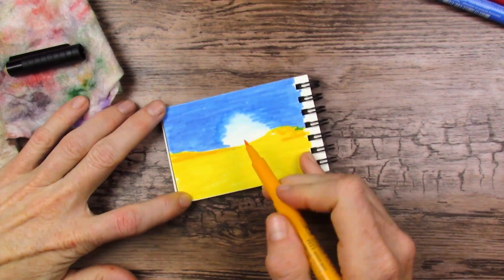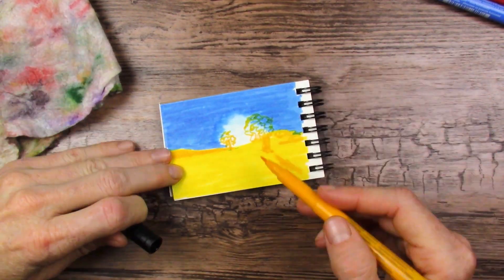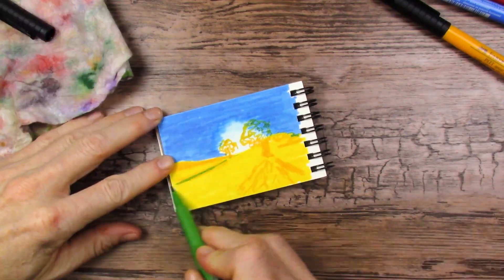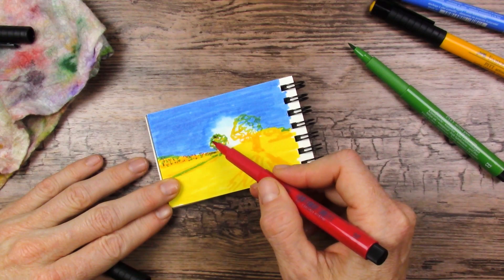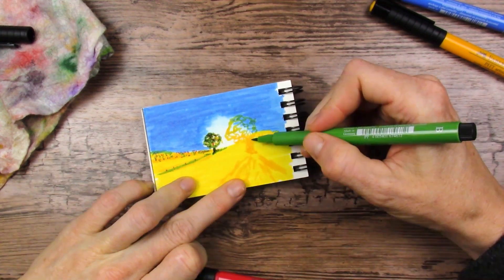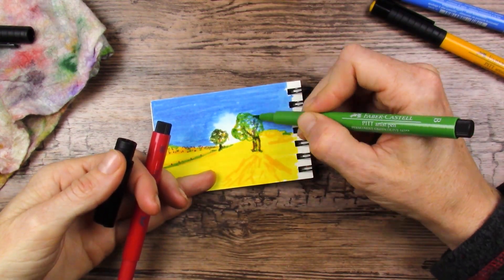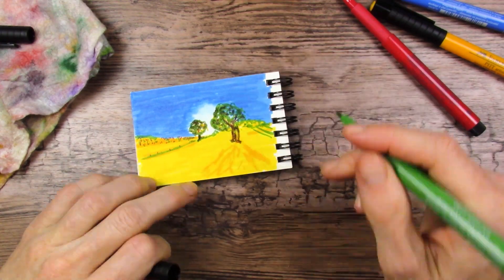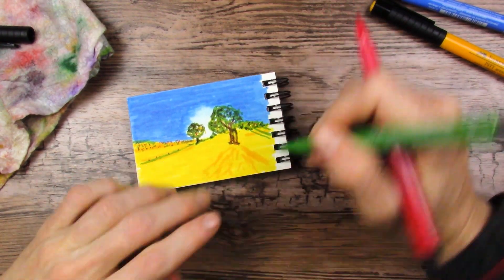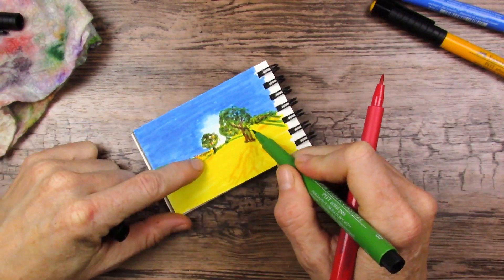These are extremely lightfast markers, which is really nice. They're waterproof, permanent, odorless, acid-free, pH neutral, and available in 60 colors. Here I mix the green with the red to get a nice dark green — the red goes down and looks really bright, but the moment you put the green on it it just looks like a dark green. It's really neat the way they work. I love them.